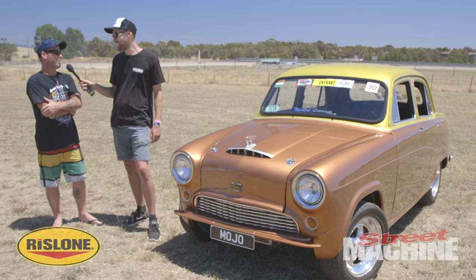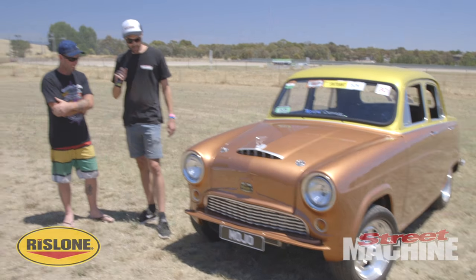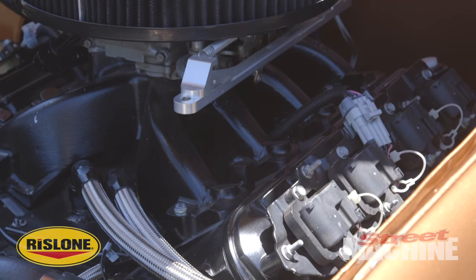How much were the bets? A six pack of beer. Sounds good to me! So what's underneath the bonnet? LS1 turbo, TH350, and a 9-inch diff.